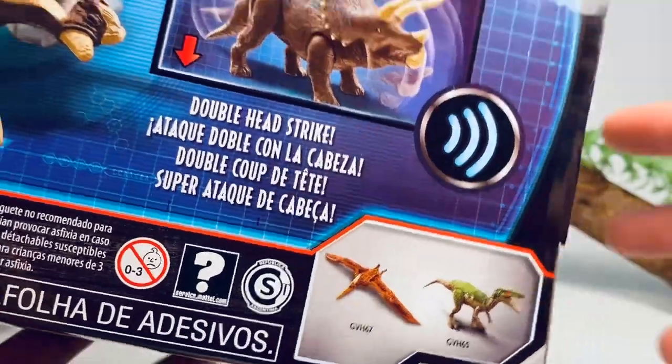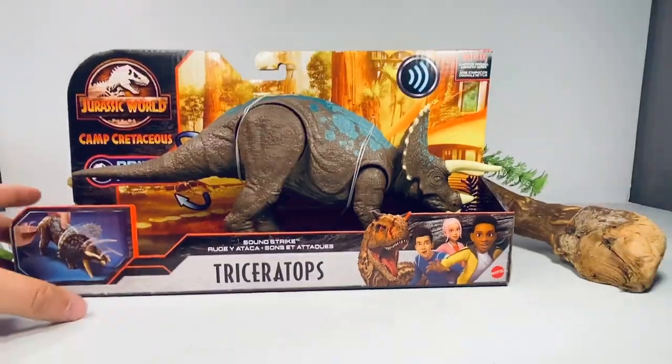Down in the corner are the other two figures available in this wave — Grim the Baryonyx, which was just recently reviewed, and the new Soundstrike Tyrannodon, which I will not be reviewing because I am not a fan of that mold.